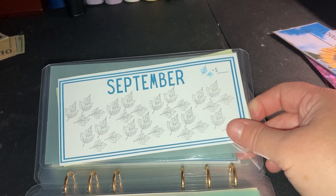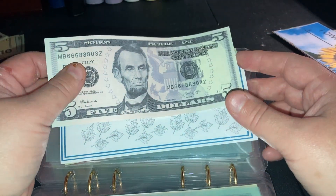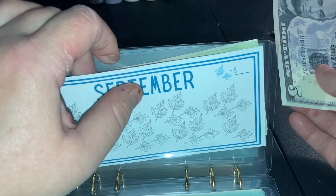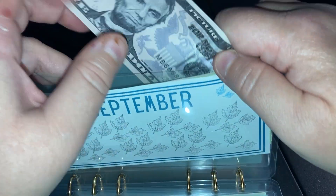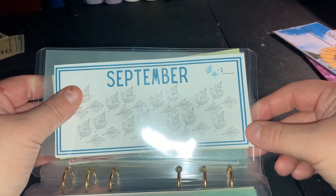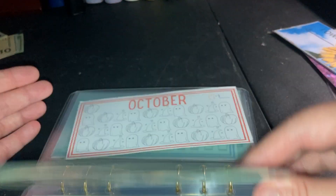September is getting another $5. I'm going to pick somebody in the YouTube world and give them a gift from Etsy. I'm not going to give totals on this one either because I don't tell people what I spend on gifts.